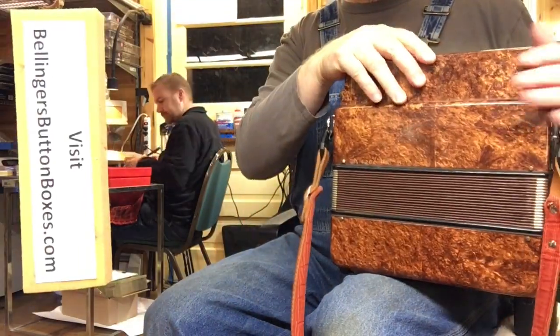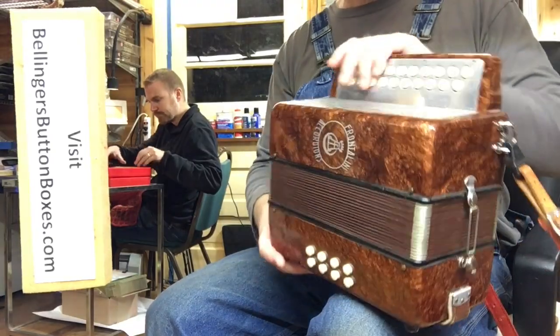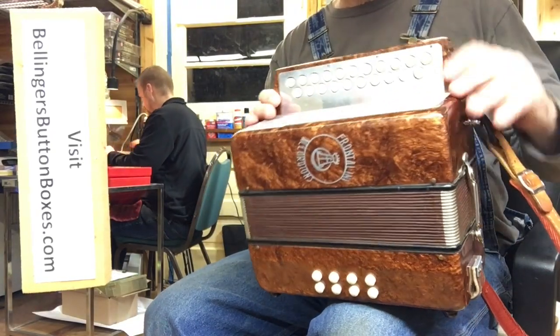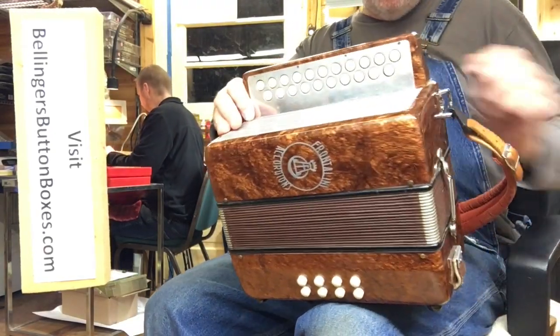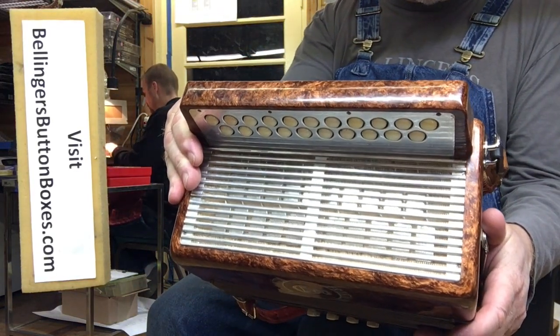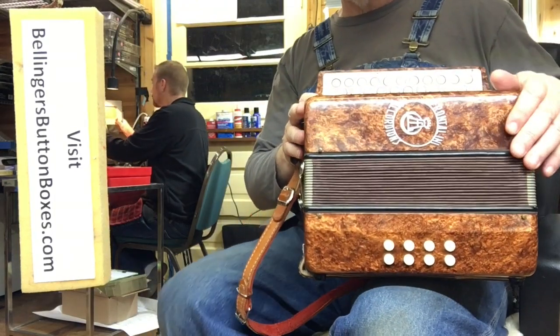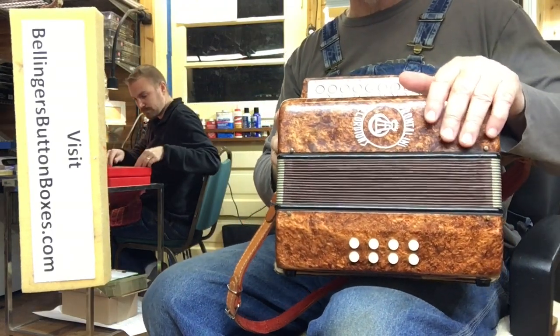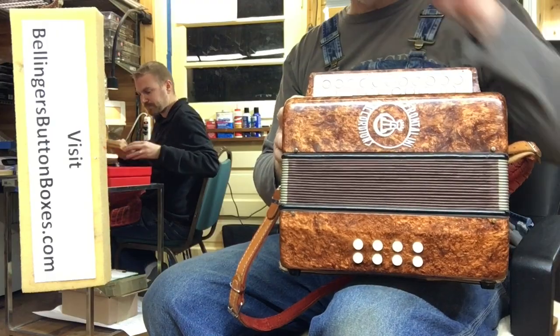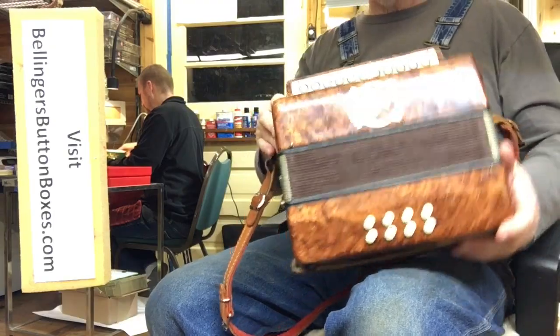As you can see, it's in marvelous condition. There's no wear on the bellows. It really looks new, but I actually don't know — it's made in Italy, numero 620. It looks like it's from somewhere between the 1960s and the 1980s, but that's just a complete guess.